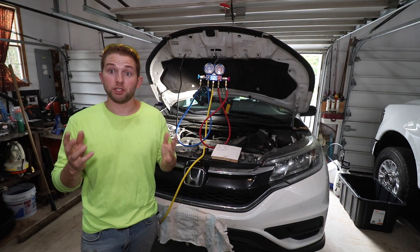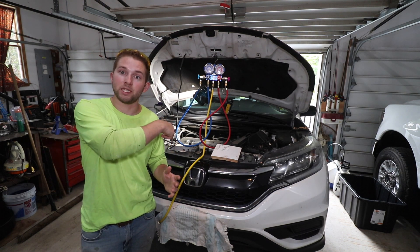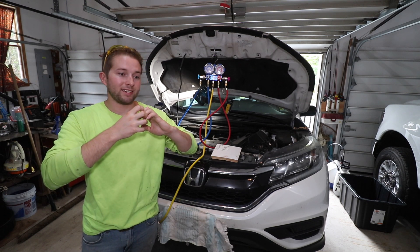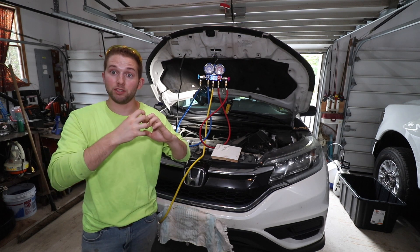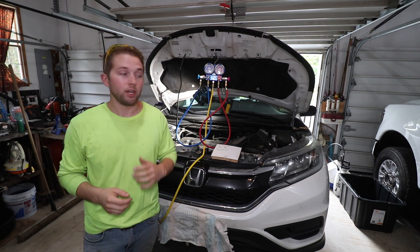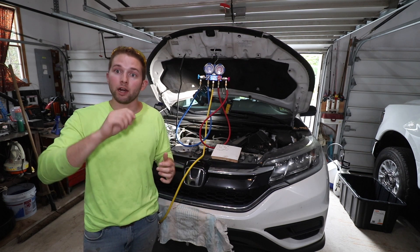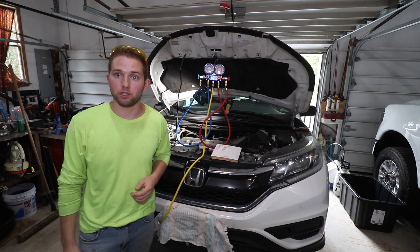How do we know if the AC compressor is bad? First, look down in the engine compartment at the AC compressor and see if the clutch is engaging. This is an electronically driven clutch. You'll need to have the car running, have a helper inside the car turn the AC on and off, and watch to see if that clutch engages. Let's take a look at what that looks like.